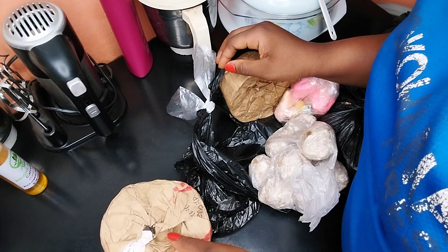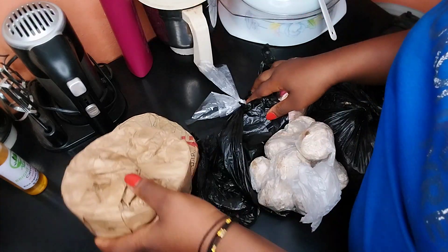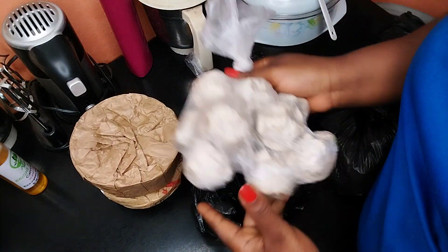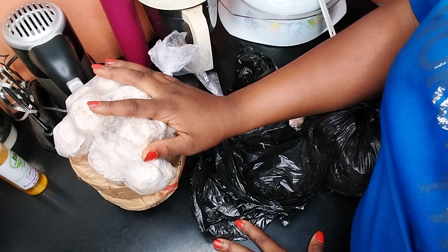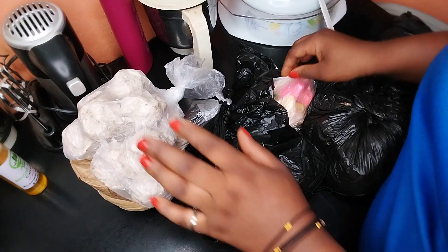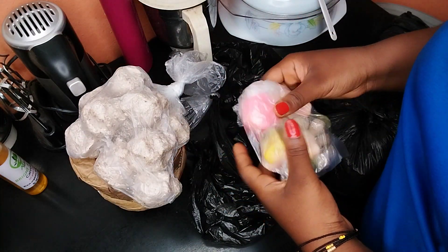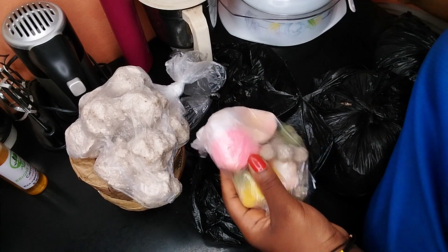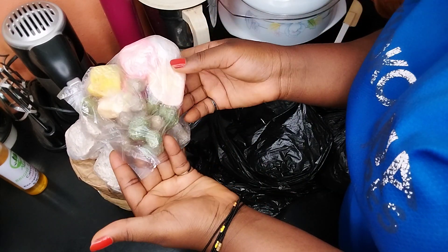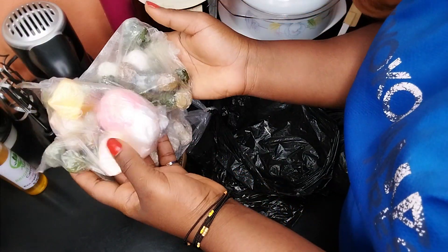I have the Ghana black soap — I got like two of them — and I have the Ghana white soup also. This one is for lightening. We also have over here the pink, the white, and the bowls. These are all of them.